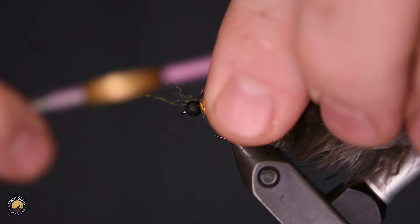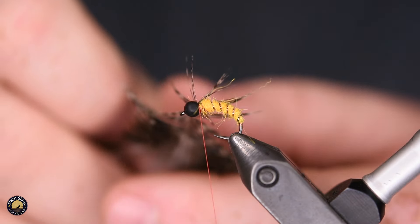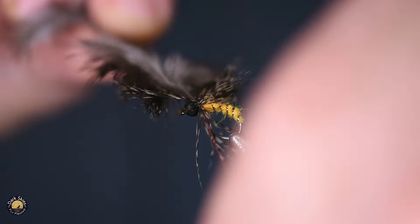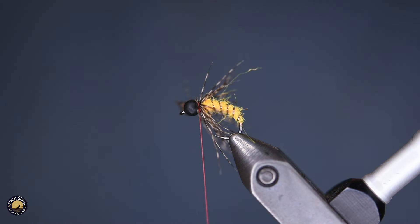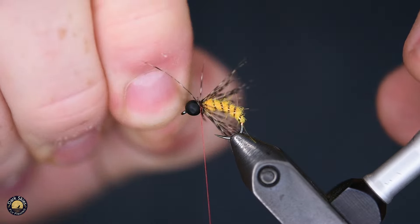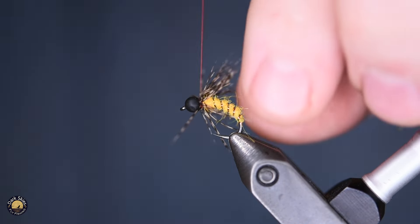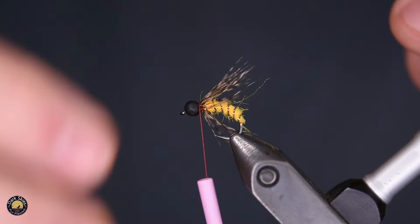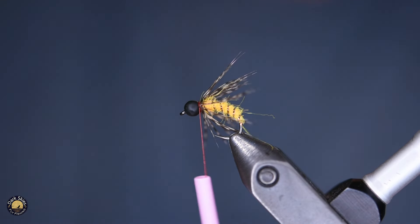Tie that in by the tip, stroke some of those fibers back, and we're just going to make a couple of wraps — maybe only about two. I don't mind tying the hackle fairly thick because if there are too many fibers, I can always break them off. I can't add them once I'm done tying. Also, after a catch or two, it'll naturally start to get sparse — hopefully after you've caught a few fish.